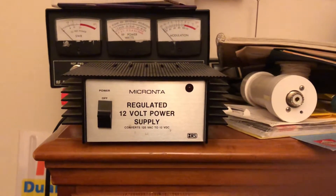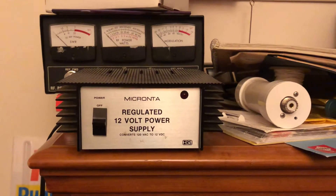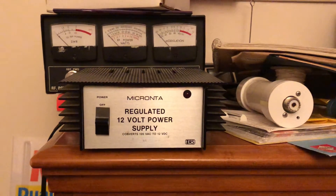Hey guys, Mike Cricket 113. Hope everybody's doing well. Today I want to talk about power supplies for your radios, whether it be CB or HAM or whatever.